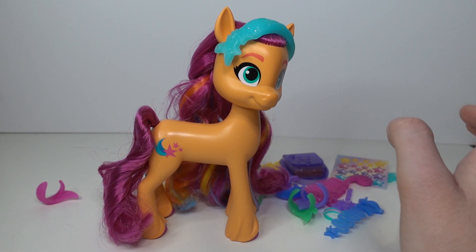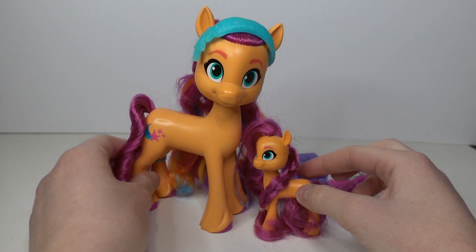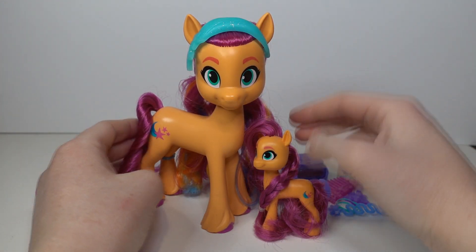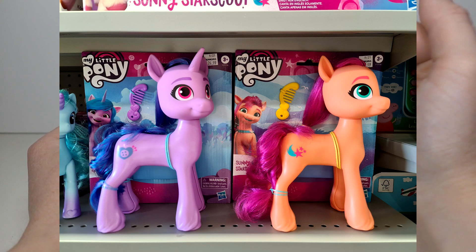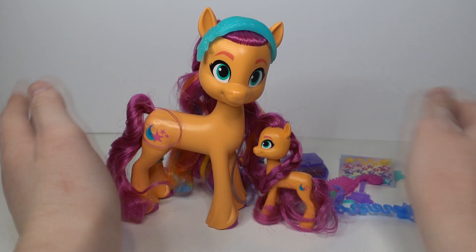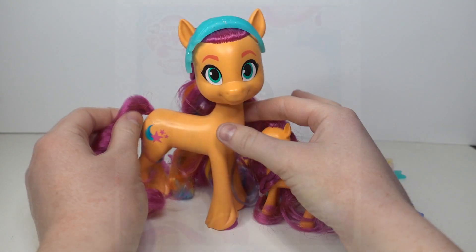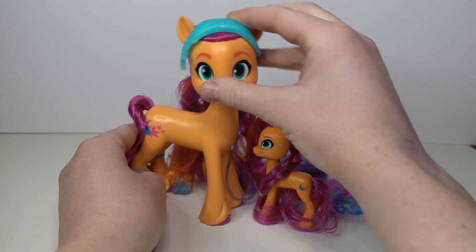Let's do a quick size comparison with the normal brushable and the bigger fashion style size. I have seen an even bigger Sunny and Izzy — I just saw them the other day, but they don't come with accessories. They're kind of like those low-quality big giant ones — pretty cheap. They're cute but I don't know if I'll get them because I want to get the fashion style ones instead since they're better quality.